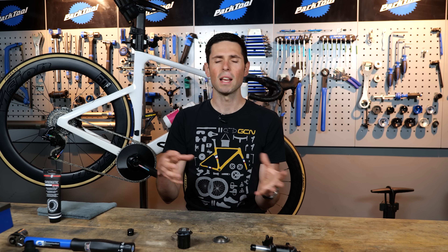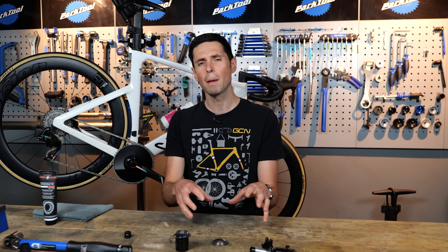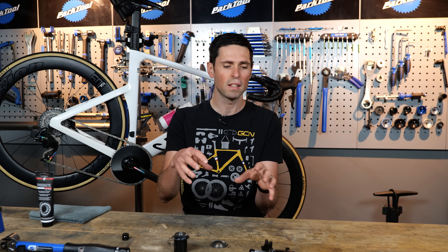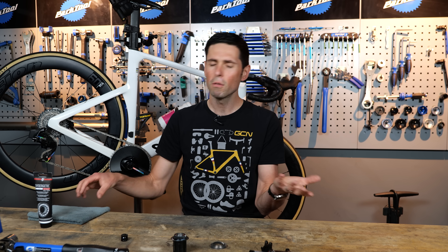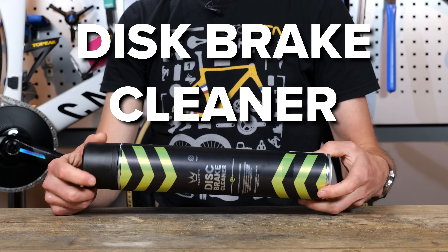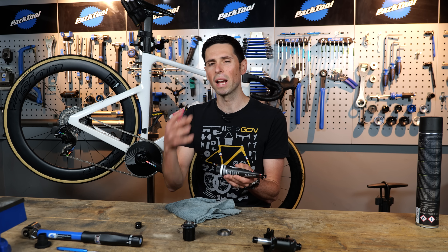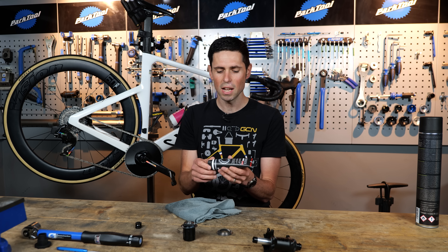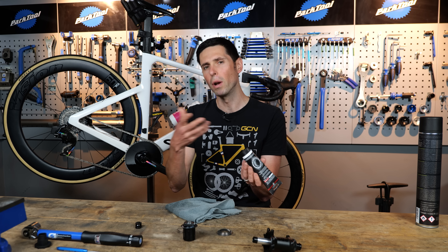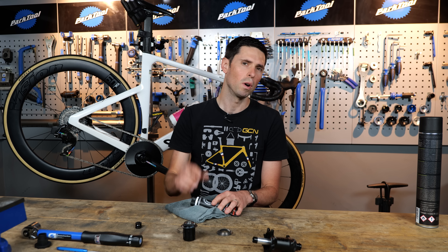In terms of servicing, it's actually pretty simple and it's going to be specific to the wheel brand that you have, but a lot of the concepts remain fairly constant. In addition to the tools specific to the wheel you have, you're also going to need simple things like a clean cloth, some disc brake cleaner, and some grease. Some wheels will have a grease they specifically recommend, but essentially you need to use a similar viscosity grease. If it's too thin, it won't offer much protection. If it's too thick, it will make the mechanism become sticky and it won't work very well.